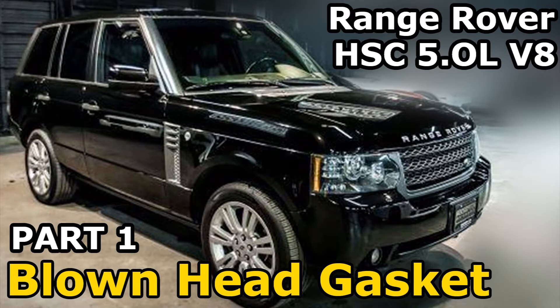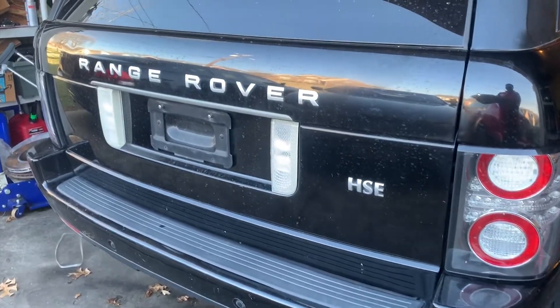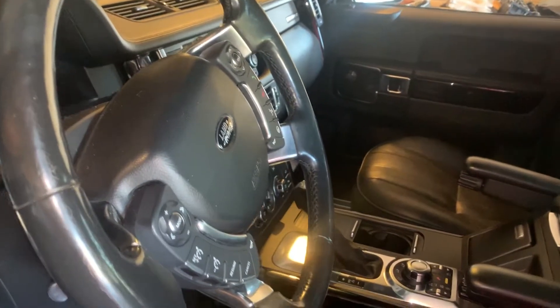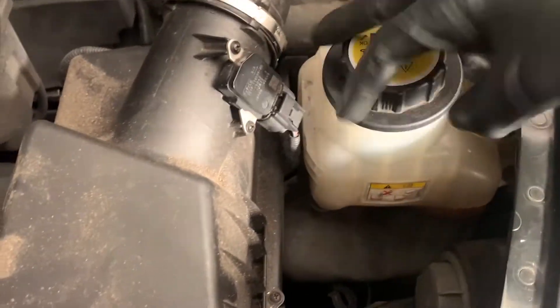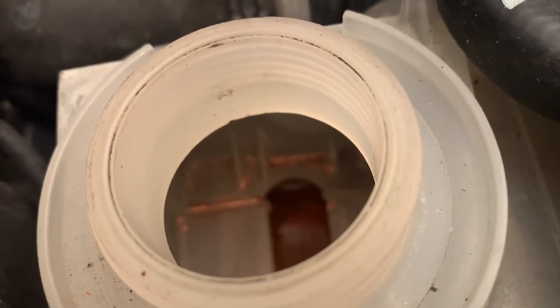We have a 2011 Land Rover Range Rover HSE with a naturally aspirated V8 5.0 liter engine. It came in with a blown head gasket, and the previous owner, just to turn around and sell it, put some sort of stop leak in there.